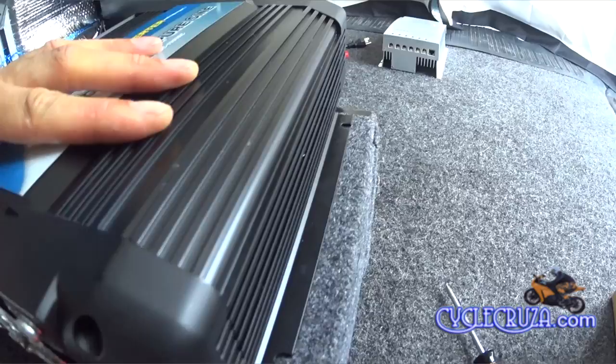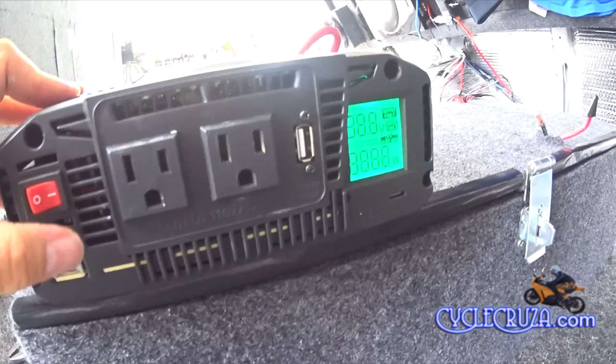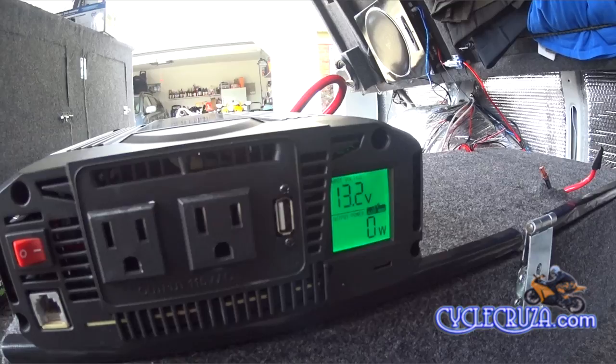Now we'll flip the switch and turn it on and see if it works. Voila — it works! It shows 13.2 volts on the inverter's volt meter with zero watts being used because I have nothing plugged in.